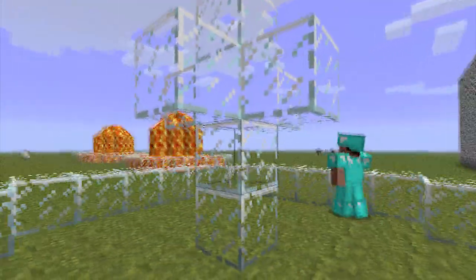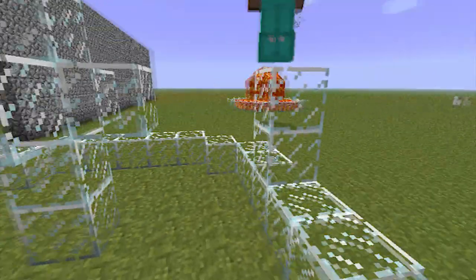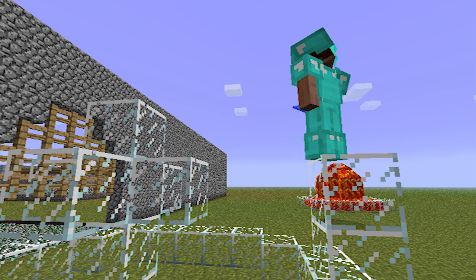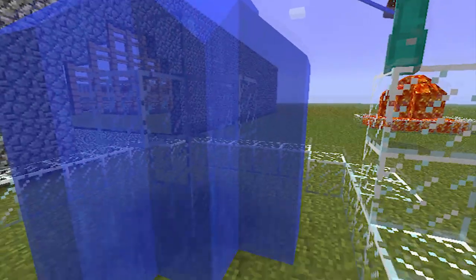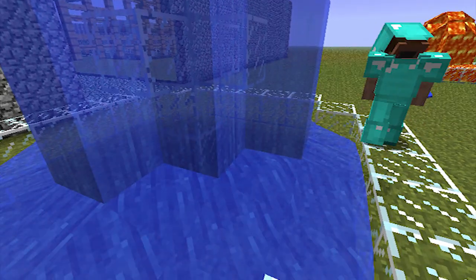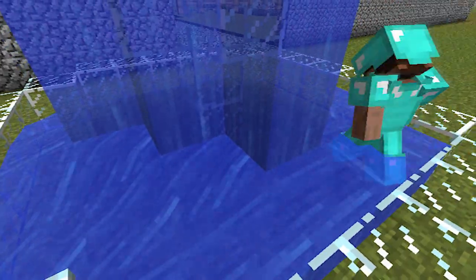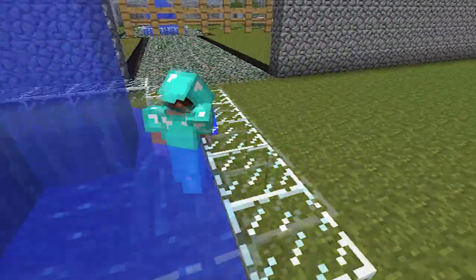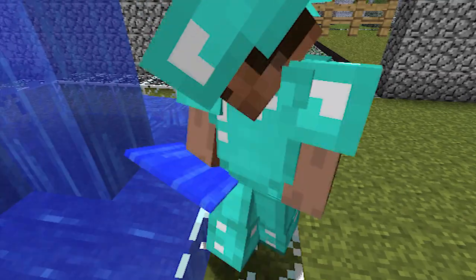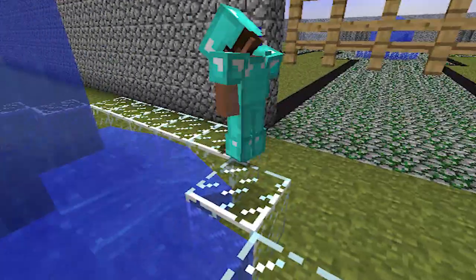Now what you want to do is place the water on top and let it all stream down. Then you just want to fill it up so it's all nice and even. There we go.